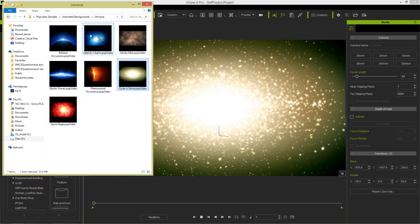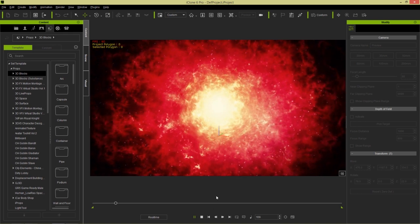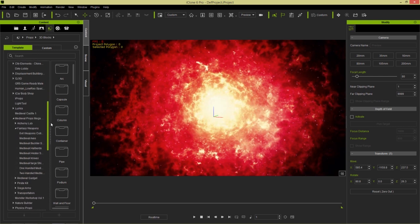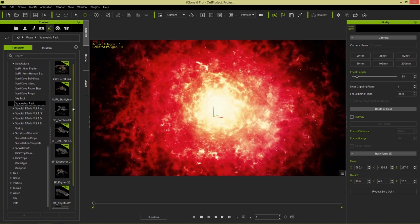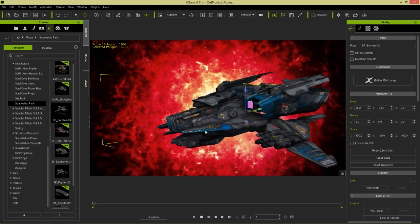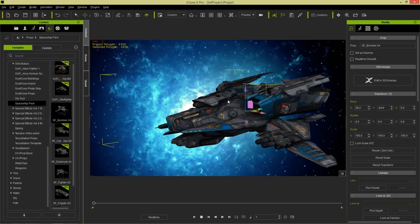Let's go ahead and load in the Space Rage one here — it's pretty similar to the Galactic Charm one, just a little bit of a different color. You can see it looks like there's some sort of supernova in the background. I'll give you a quick example of how you could use this in a scenario. Notice I can move my project around and it's not going to affect the background — it's stationary. Let's load in a spaceship pack from CG Pitbull, which you can find in the content store or marketplace. Let's drag in one of these bombers. We have a scenario like this — let's load the Galactic Charm background, as it kind of suits the color scheme of this Star Destroyer a bit better.